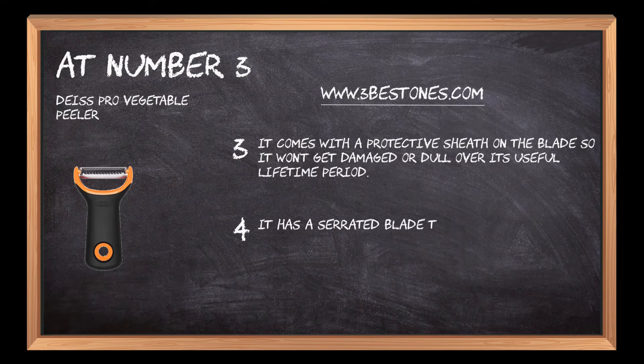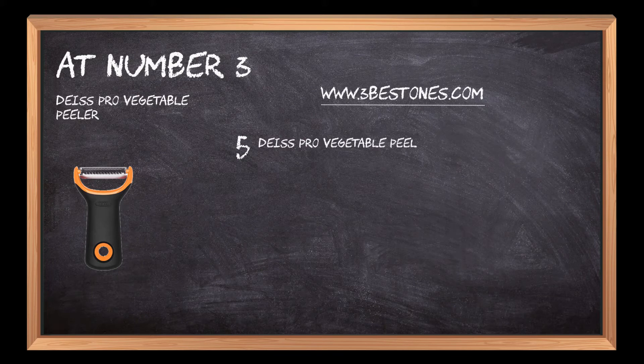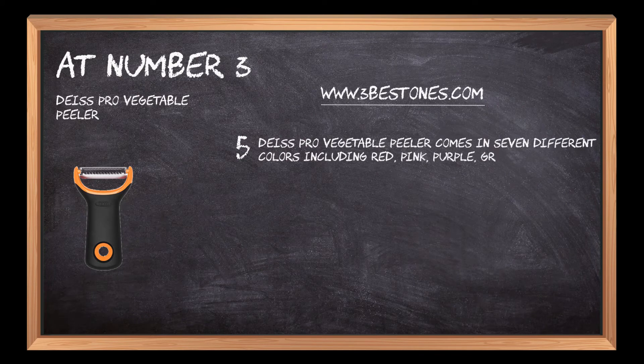It has a serrated blade that can be adjusted to three different settings for peeling various edibles including apples and guavas. The Dice Pro Vegetable Peeler comes in seven different colors including red, pink, purple, green, and others.